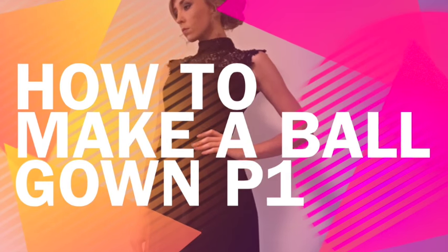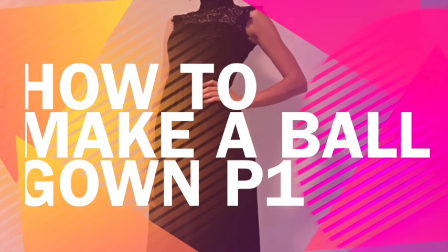Hi everyone, my name is Sheree Tucker and I'm here to teach you how to make your very own ball gown. I'm a teacher at a secondary college in Perth, WA and have taught this process to Year 10 students for the last few years.